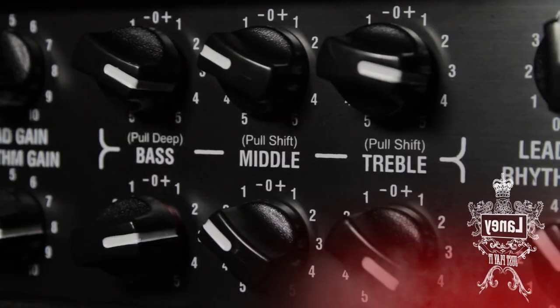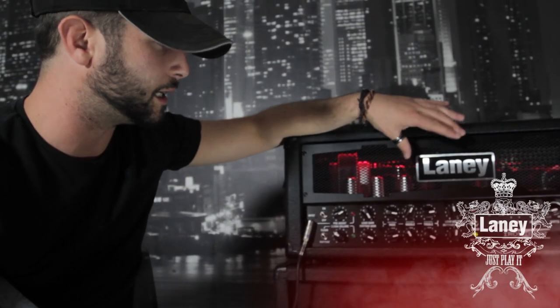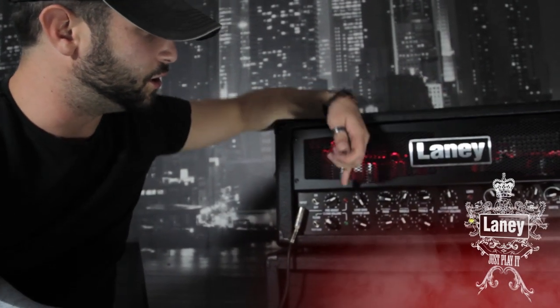We've got the lead channel at the top. Again, three-band EQ operating on those really cool push-pulls again. Lead volume, lead gain.